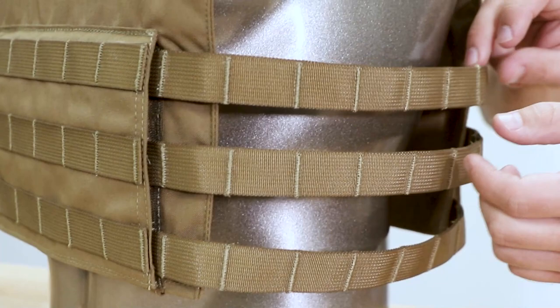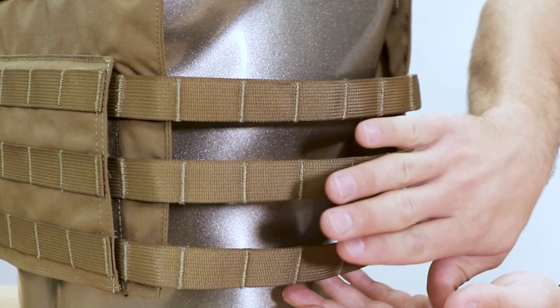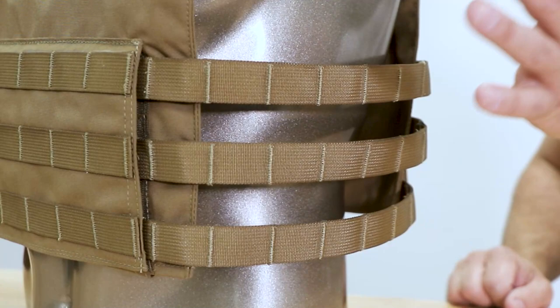And again, on the cummerbund, what's unique about the skeletonized design is the malice clip that we ship with all our pouches actually loops through each section of webbing, so it looks like rows. When you do run a pouch, it adds some rigidity to it, and when you don't, you maintain the flexibility of a cummerbund.